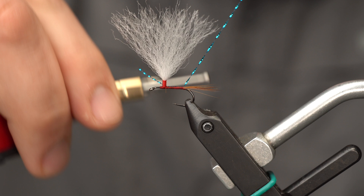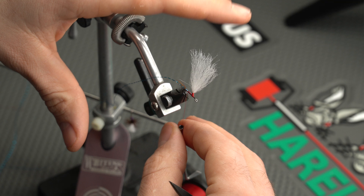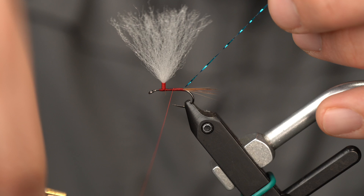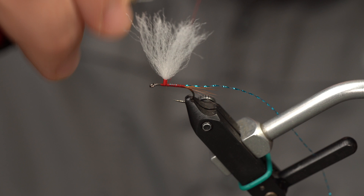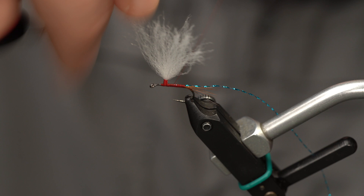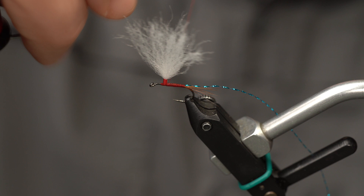Trim off your excess. Give your bobbin a spin if you get a second, because flattening your thread out can be really helpful. We're using 8-aught today because I like to use about as thin a thread as you can get away with. This is a size 12 — you can use 10-aught if you want, or 6-aught, whatever you've got. But the way we're going to tie this hackle off, thinner thread pays off. Next we're going to build a little bit of a taper here, wrapping back and forth and not going back as far each time to build a slight thread taper.